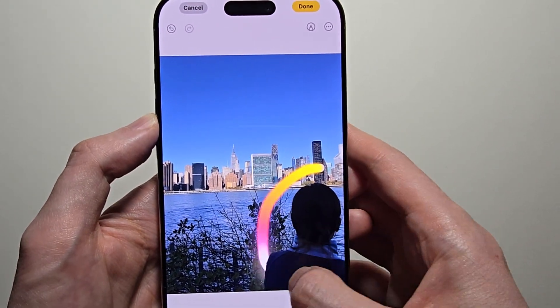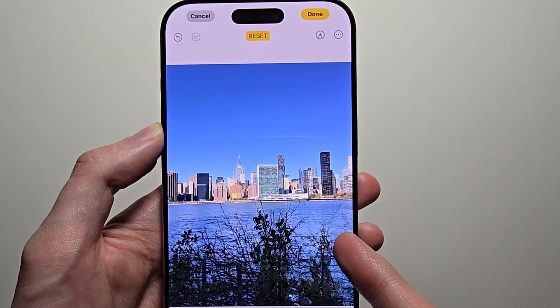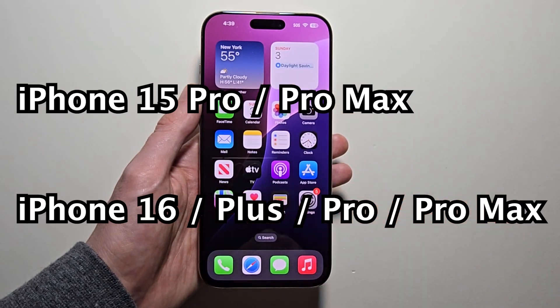Alright guys, I'm going to show you how to remove an object from a photo on your iPhone, which actually works pretty well. Now this is a new Apple Intelligence feature, so you do need the iPhone 15 Pro or the iPhone 16.